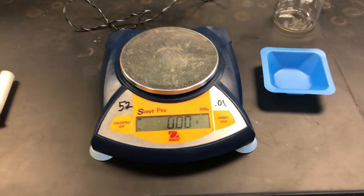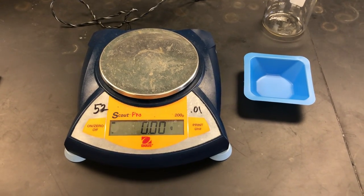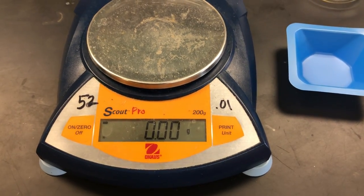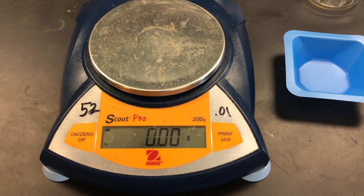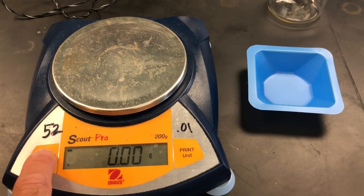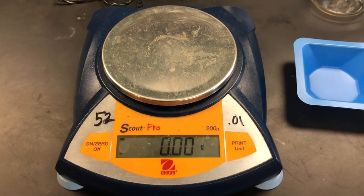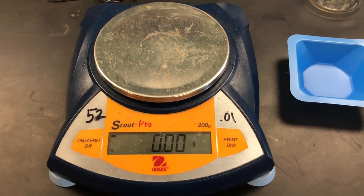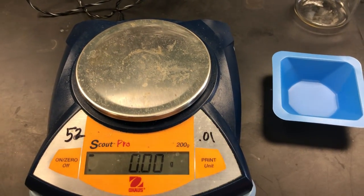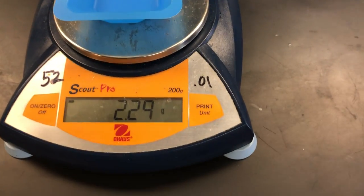We're going to go over how you measure the mass of certain items in the lab. What you're looking at is an electronic balance, and many of you may have used one already. To turn it on, you just hit the on button. There's usually a countdown timer so you have to wait four or five seconds, but when it comes on the number should read 0.00 since there's nothing on the balance.